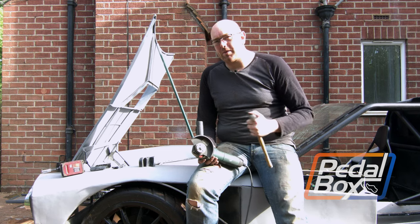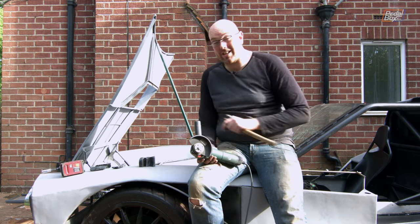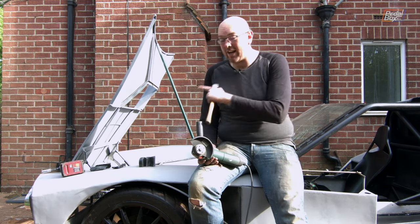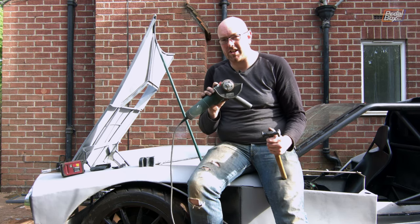This time on PedalBox we've got some unfinished business with the bonnet to take care of, cleaning it up and making sure all the superstructure isn't going to slice us to bits. And we've got a load of dents to take out. I think I got my money's worth out of this disco.